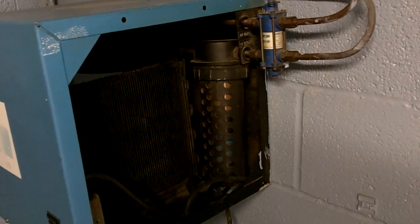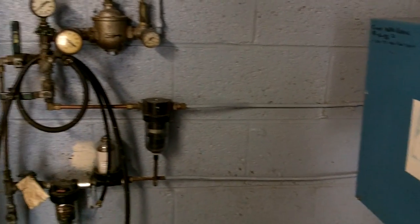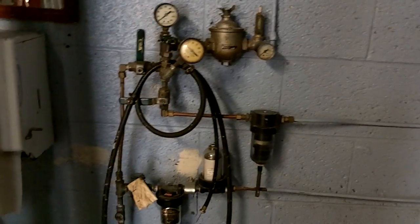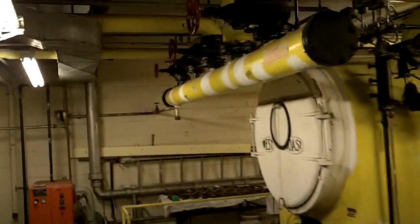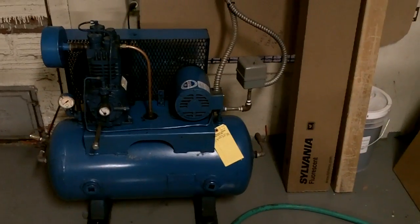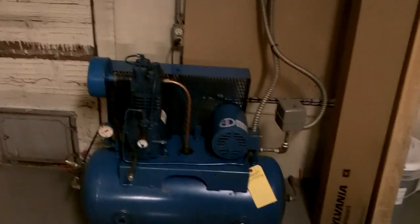The check valves are there because if your compressor goes down and your system is charged higher than the compressor, it'll start bleeding back — and they don't like air flowing backwards. So we've got the boiler room here. I'm going to put an EPO — emergency power off — on the wall, but it's tied into DDC; it's just a boiler enable command that'll cut out. There's the old control air compressor — it'll mainly be used for shop air now.